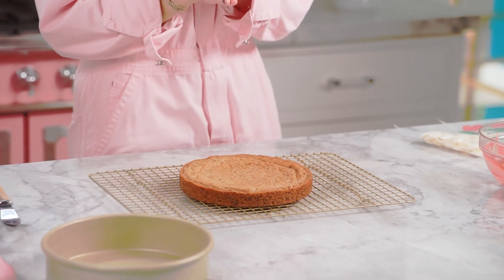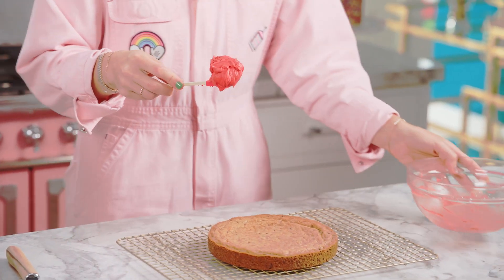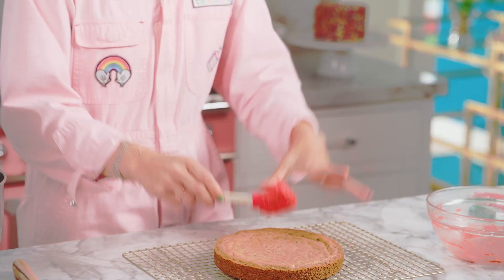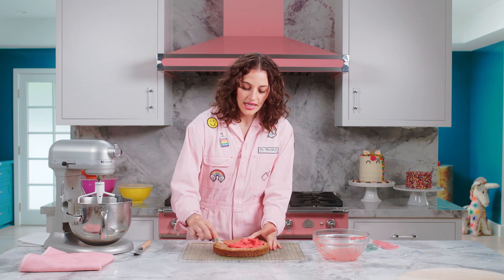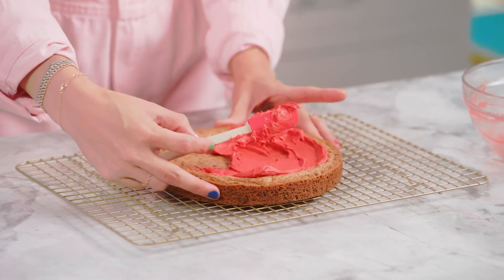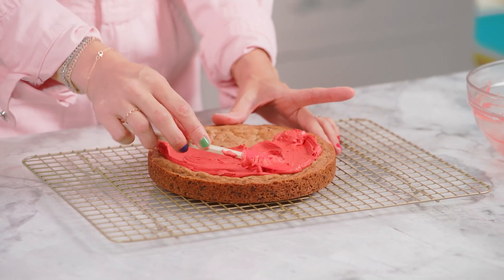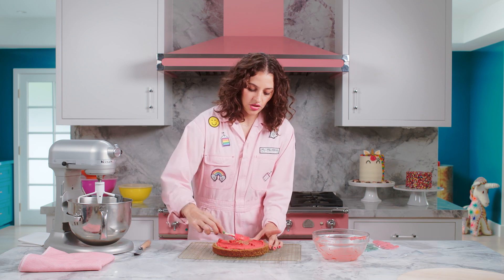Now we get to frost it. And while I start frosting, I'm going to pop the white chocolate — AKA our cheese — straight into the microwave. So this is just like a pizza. What do we start with? Our sauce. I'm going to spread a thin layer all the way around. I like to push a lot of it to the edges because as we do our cheese and our other toppings, we're going to cover most of the center.